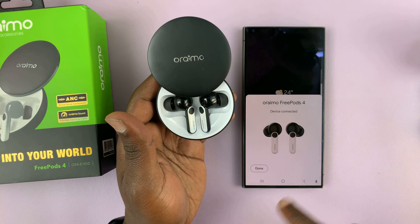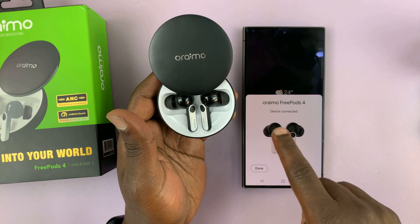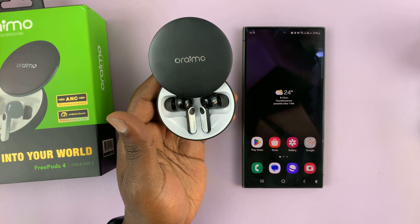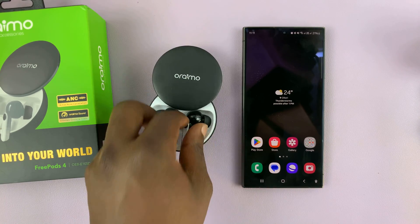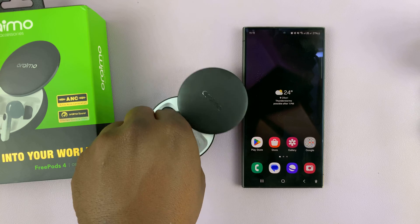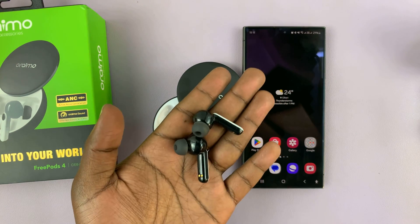And they're done — all connected and ready to go. It says device connected. All you have to do now is tap on done. You can take them out of the case, put them in your ear, and start listening to music or whatever it is you're listening to.